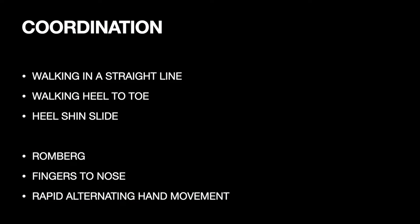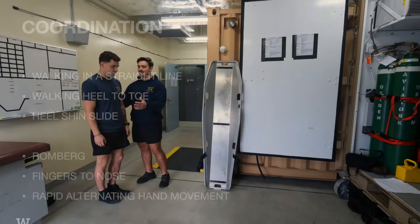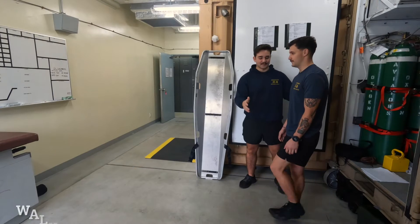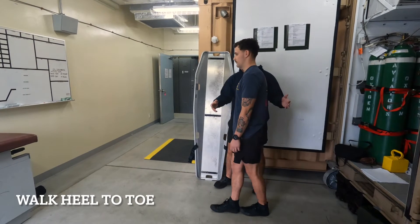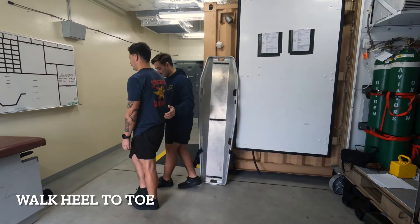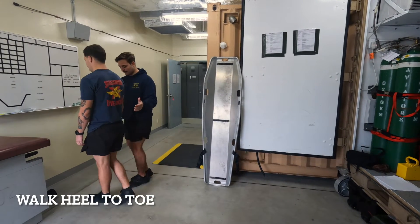The coordination section consists of six tests that assess the patient's balance and proprioception. A helpful way to remember the different tests is to think of them as three lower body tests and three upper body tests. The three lower body tests are walking normally in a straight line, walking heel to toe, and a heel-shin slide. The patient should be able to keep their balance while looking forward and their gait should be normal. Look for dragging feet or anything else that might be unusual. Also, remember any time you're doing a neuro and the patient isn't supported to have a spotter in case they aren't able to keep their balance.